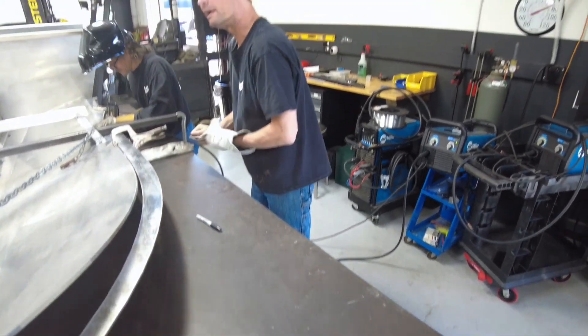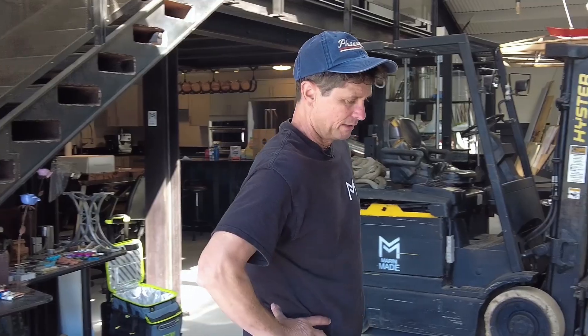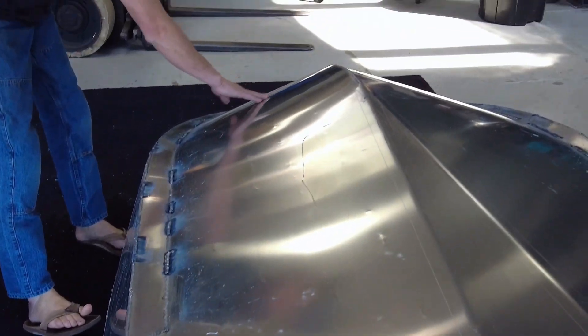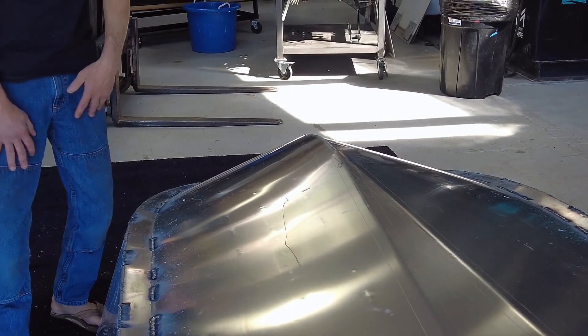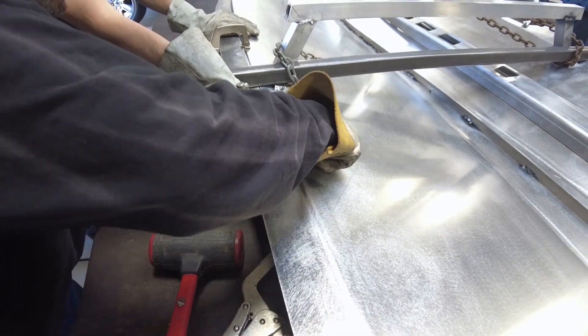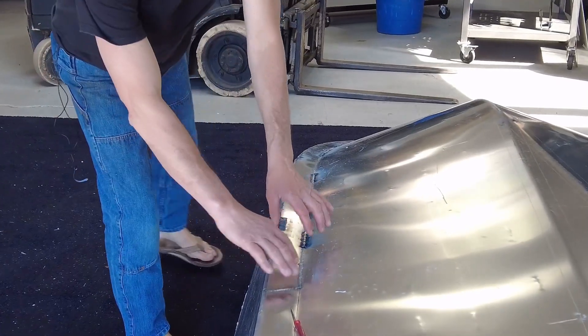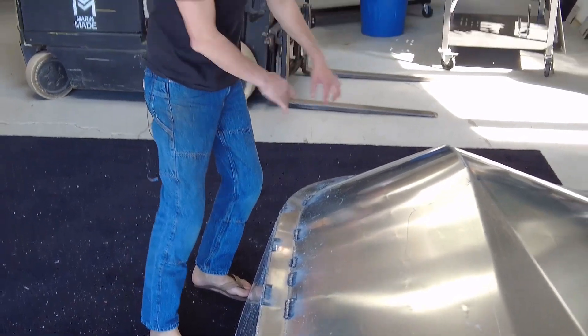Now we are doing the chine. Another really critical part is the chine — this little skinny part that goes around to the front. It's kind of tricky because it has a compound curve that you have to work into place. You start by welding it back here and work it forward, and you have to kind of twist it to the front.